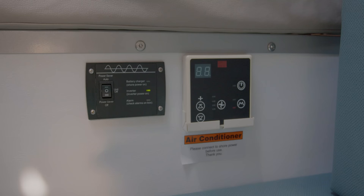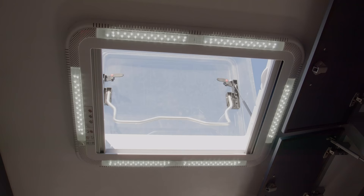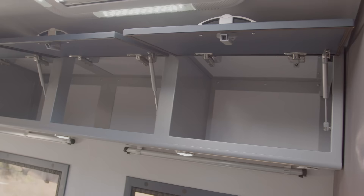And right here, we have the AC control — there is AC inside of the trailer as well. Above, we have a skylight. The AC is actually right underneath this chair right here. The trailer has ample storage — you have four storage containers up here as well as three right here.